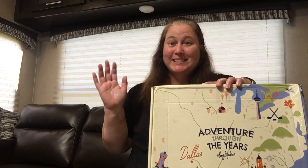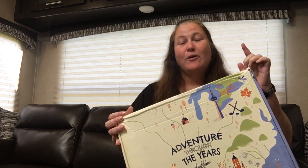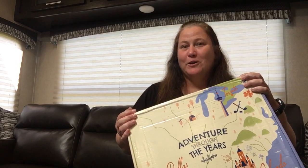Hi, it's Xena, Warthog Princess, and welcome to another lug haul. I'm really excited about this one, even though I already know what's in the box.